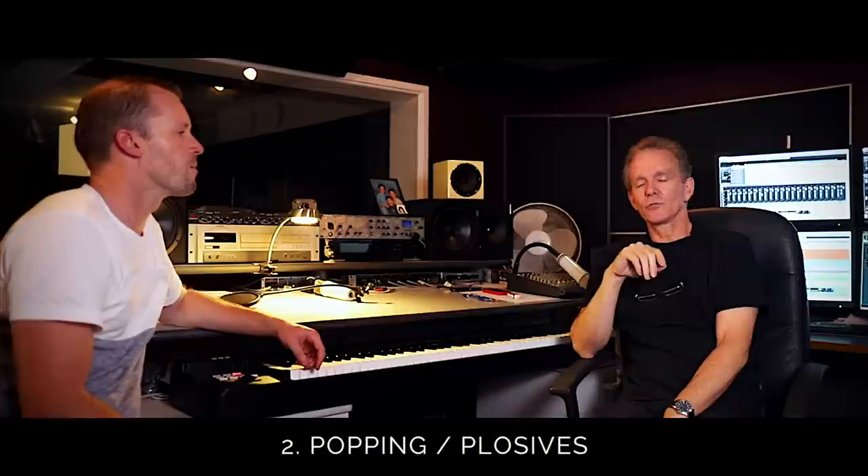The second one we said was popping. Let's talk about plosives and popping. This is a real problem on a lot of tracks that come in, because again, in the heat of the moment, guys just don't seem to pick it up. And yes, you can get rid of it to some extent, but it's a tricky procedure. You've got to use a clever technique and you've got to be able to get into the WAV file.